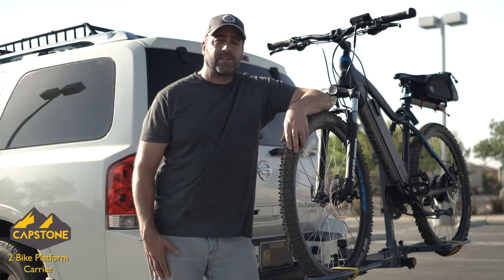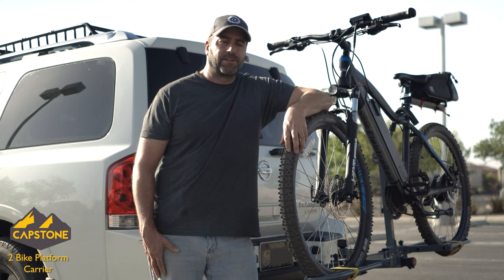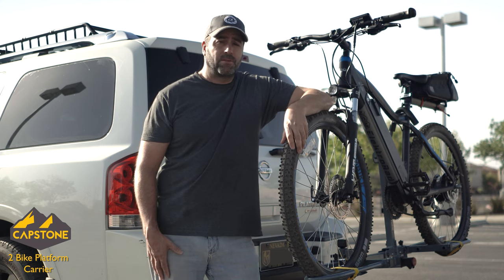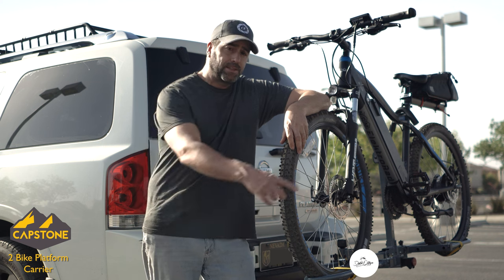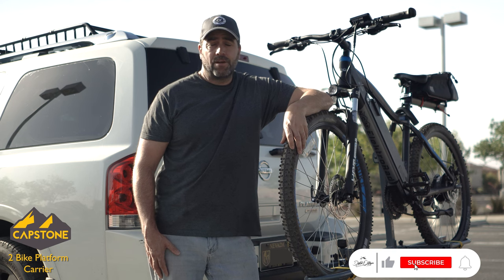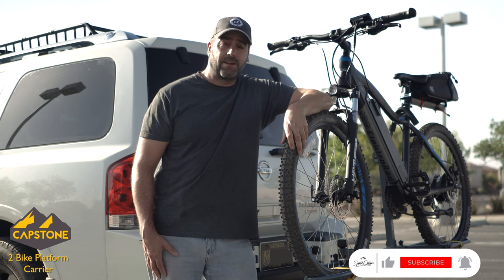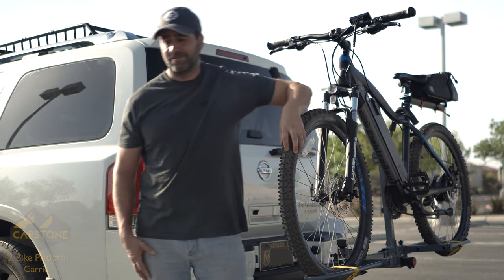We're going to keep putting this thing through the test — I want to see how the welds hold up after continuous use, maybe bring it down some bumpy dirt roads. So far it's doing great, so I'll make sure to post a follow-up video if anything happens. Make sure you subscribe and hit the bell below so you don't miss any upcoming videos. We have a lot of new videos coming out to help you create amazing content from all your outdoor adventures. Until then, we'll see you again in the great Digital Outdoors.